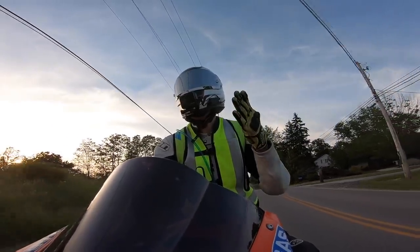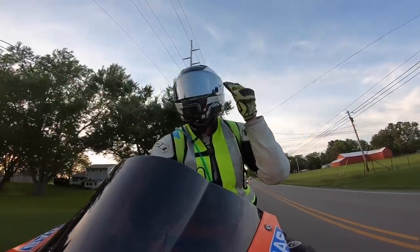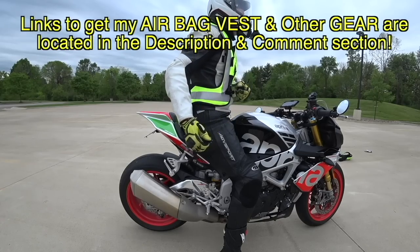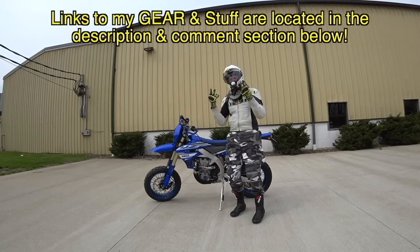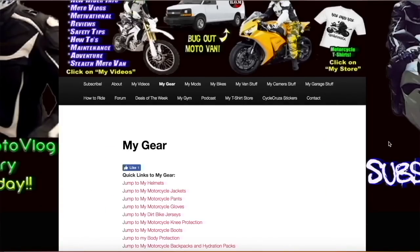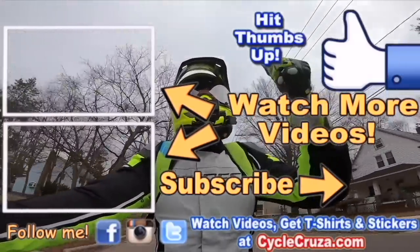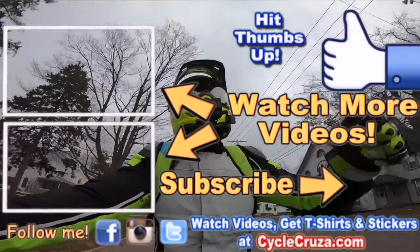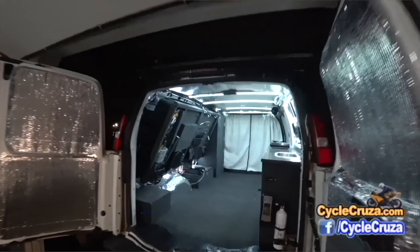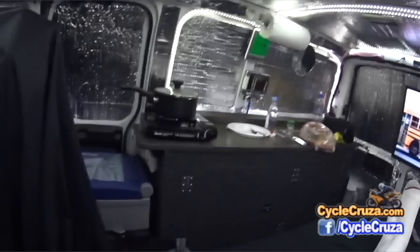For those of you who want to check out my gear — like this airbag vest, ultra-lightweight carbon fiber helmet, leather jackets, leather pants, gloves, and cameras — links are always in the description and at cyclecruiser.com under the gear tab. Thumbs up, check out my playlists for new riders, subscribe, and also check out my other channel Bug Out Moto, where I customize a van to travel across the country with my motorcycle.